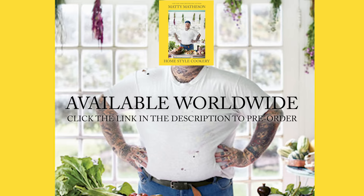Matty Matheson Homestyle Cookery, coming September 29th. Available in Crop Town. September 29th — get it, pre-sales are on, go to the link, hit it. Alright guys, have a great day. I'm Matty Matheson. Enjoy yourselves, respect each other, and love one another. Let's go.